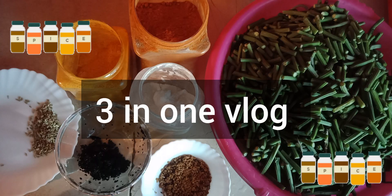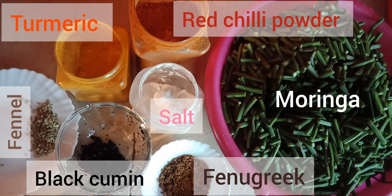Hello guys, welcome back to 3in1 Vlog, hope you all are doing super fine. Here is another vlog — today I'm going to tell you how to make moringa pickles.